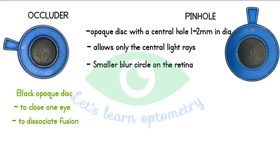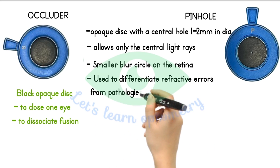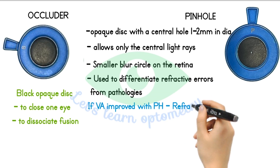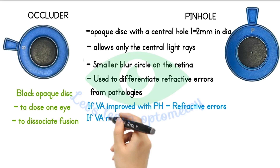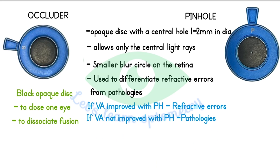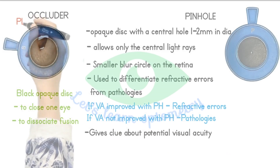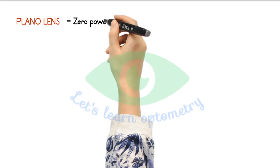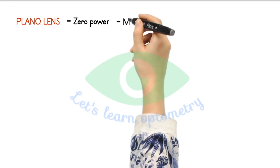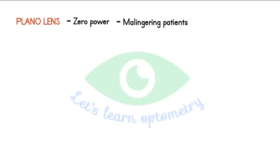The pinhole helps to find out whether the eye has a refractive or pathological error. If the visual acuity improves with the pinhole, the patient has a refractive error. If the visual acuity is not improving with pinhole, the patient may have some pathologies. It also gives a clue about the potential visual acuity. Plano lens. It is a lens with zero power. It is basically used to satisfy and identify the malingering patient, so that the patient will have a feeling of getting corrected with lenses.